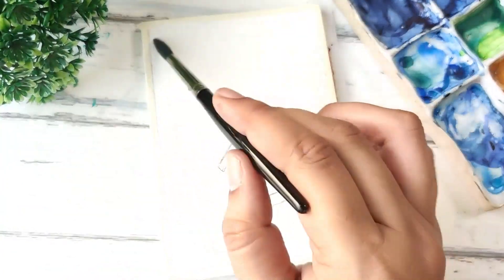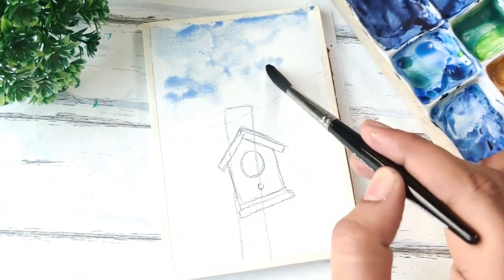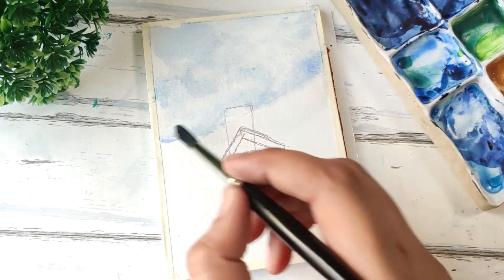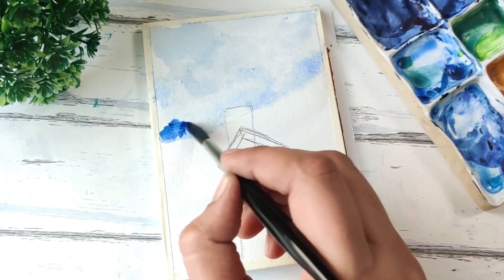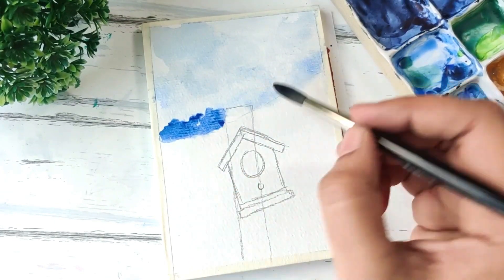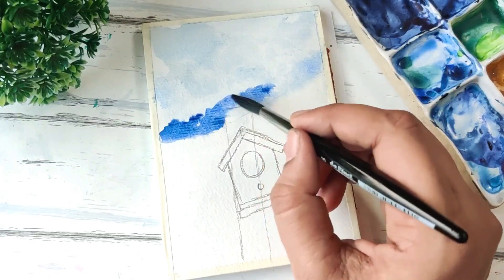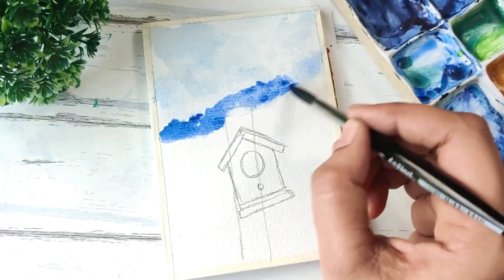Next we drop in the cerulean, so we're going to have a very hazy kind of sky in the background. While it's still wet, I'm adding in a little bit of ultramarine at the very base. We're trying to create somewhat a similar effect to what we did in the first postcard, but the focus here is going to be on the birdhouse, which is the main subject in the foreground.